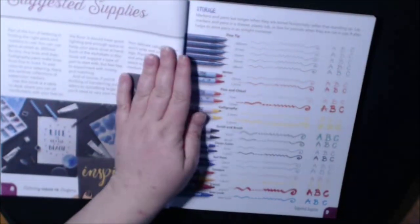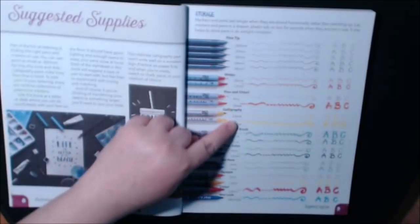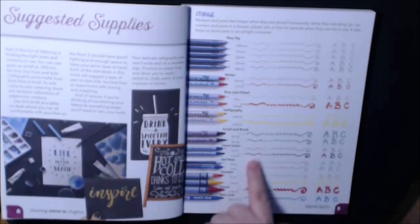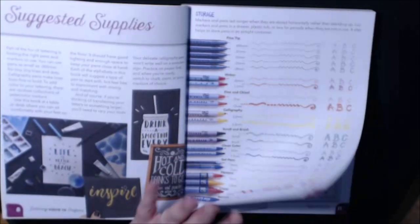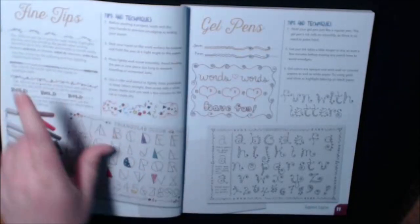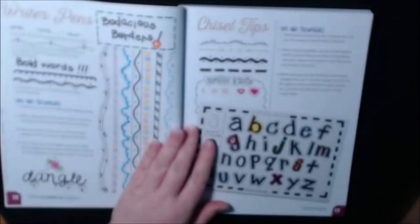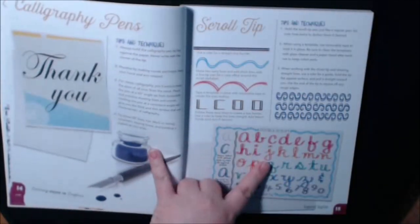At the front we have Welcome to Lettering 101, which gives you a little history. Here is Suggested Supplies, and then you've got a whole bunch of different kinds of tips, the sizes, all the different colors and sizes you could possibly try, and what it looks like. Nice example page right there. It goes through the fine tips, the gel pens, the tips and techniques for it, the writer pens, chisel tips — gives you an example for everything.